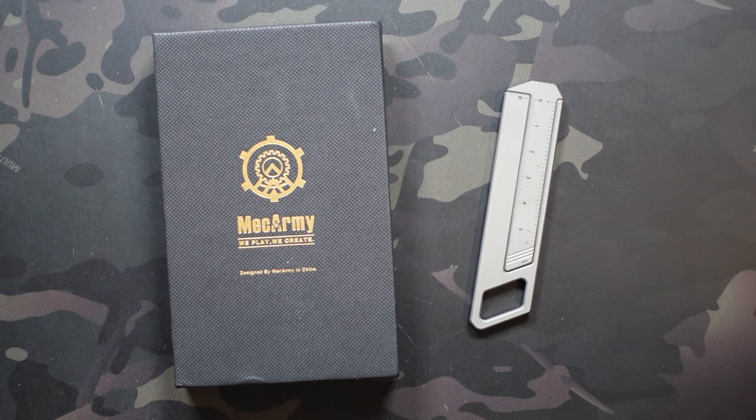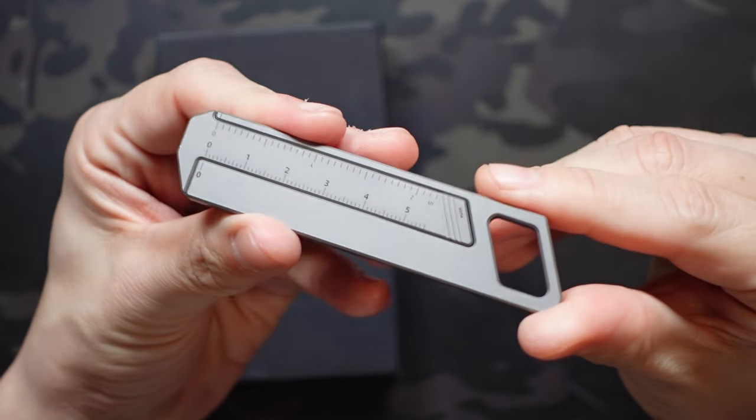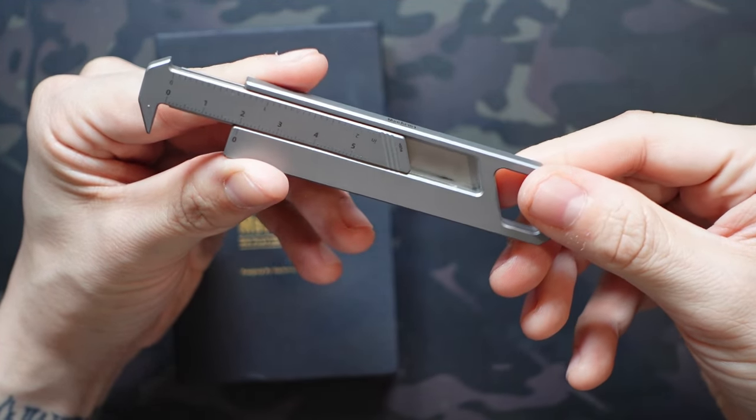Jake here with Uncommon EDC. Today we're going to be checking out one of the more unique pieces of EDC gear to come across the table in a while, and that is the MechArmy RU01. This is a titanium multifunction ruler that just launched on Kickstarter a couple days ago.